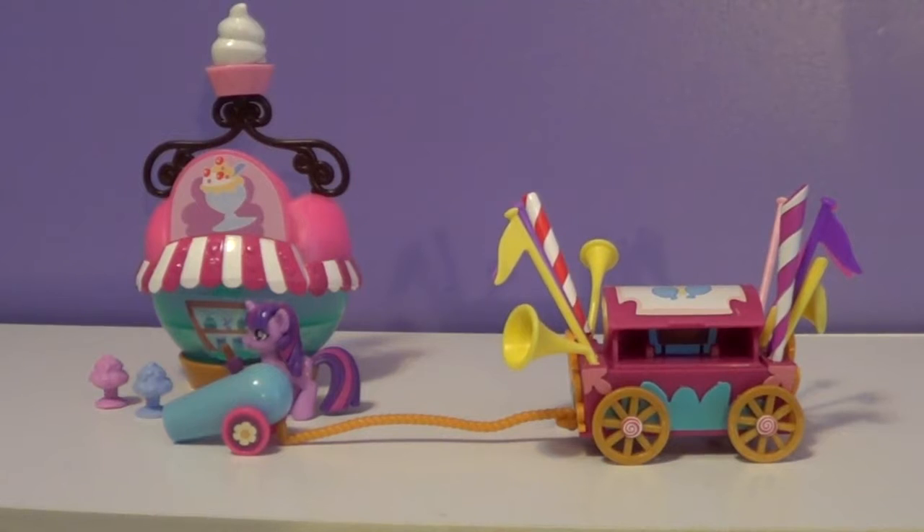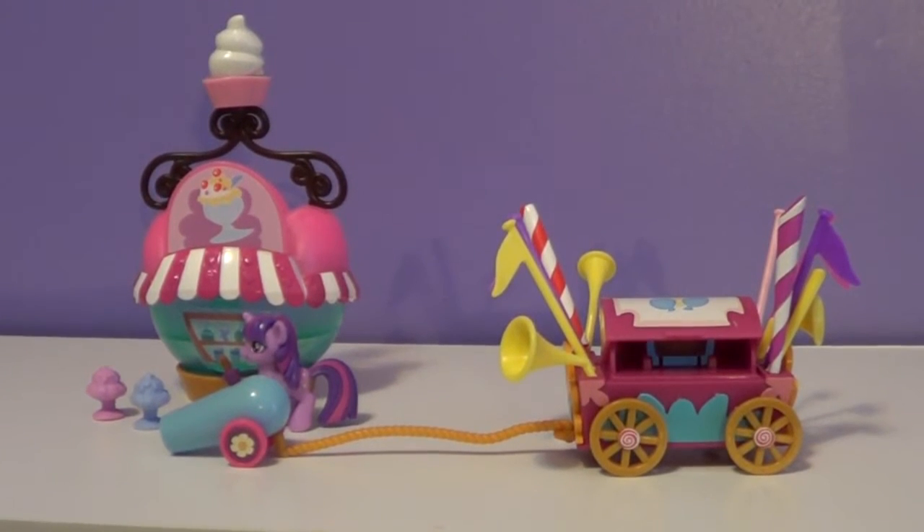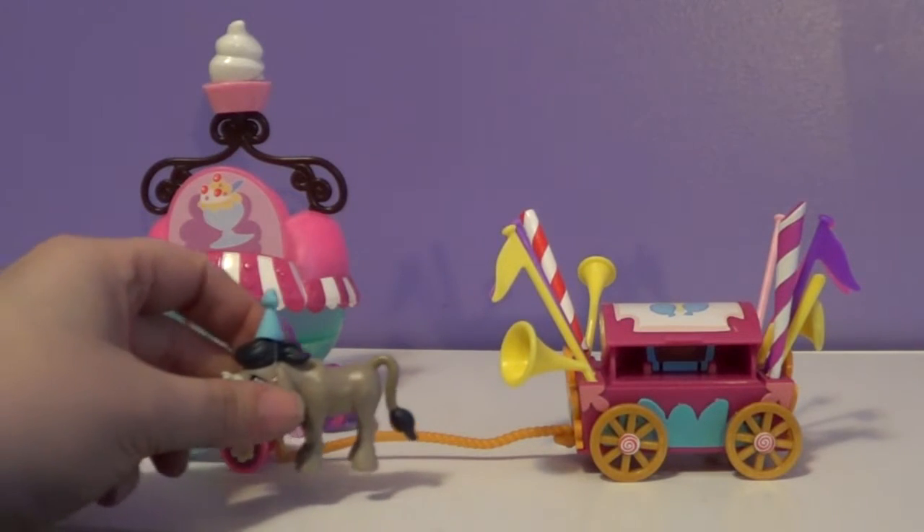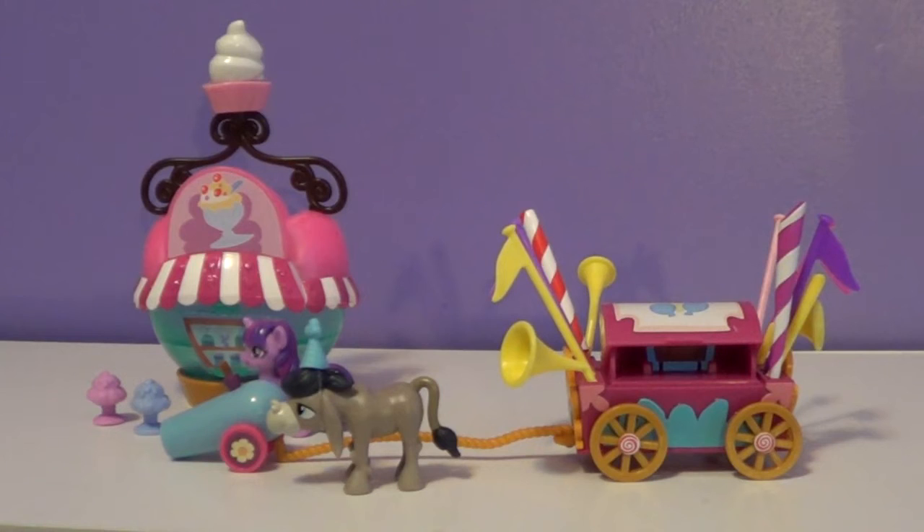So I got these out of the package and they're really cool. The Party Cannon seems to have a lot more accessories than the ice cream shop does, and the Party Cannon has to be my favorite one in total to have because it is just so cool. There's just so much to it.